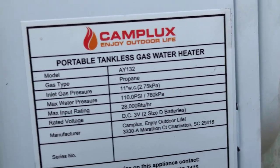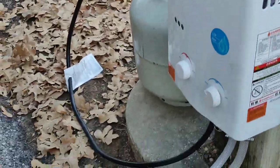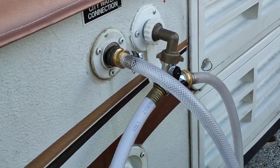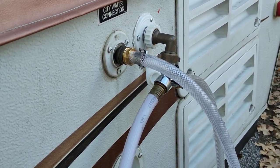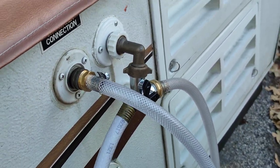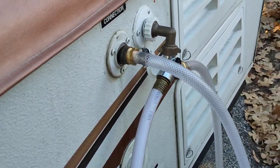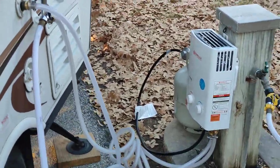It doesn't take long at all to get hot, and it gets very hot very fast. The unit seems to work pretty well — we've used it a few times at the house. I added a second water inlet so one goes to the hot side and one to the cold side. You could just as well have it go straight from your pump into here, whether it's on your trailer, a little off-grid cabin, or whatever your water supply situation is.